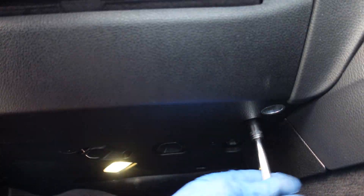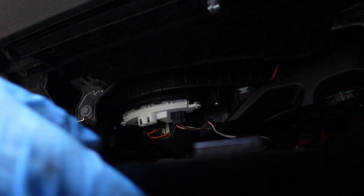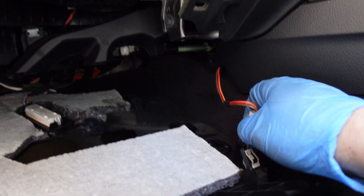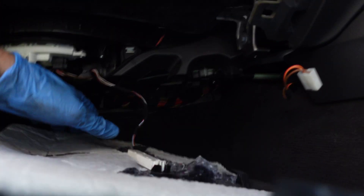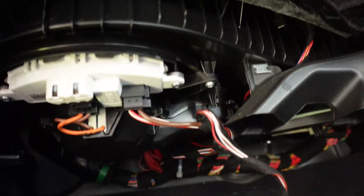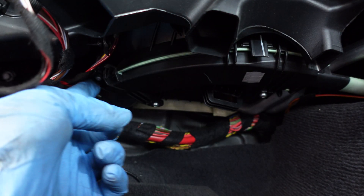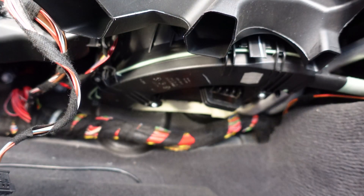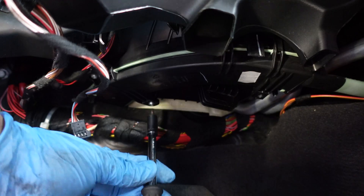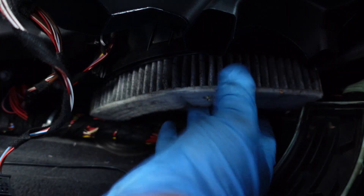Next we're going to do the cabin air filter. Under the glove box we have two 10mm bolts either side. Then you've just got to pull it down. You've got two electrical connectors to pull off — one for the 12 volt socket and one at the back for the light. You can take that tray out and under here, hopefully you'll be able to see our air filter. It's this thing with the green surround, and there's three screws — that silver one there and then two more either side up there. They are a T15 Torx screw.